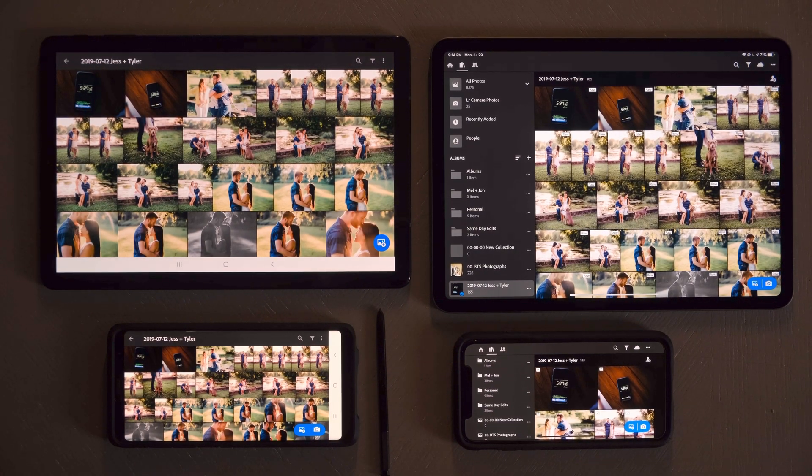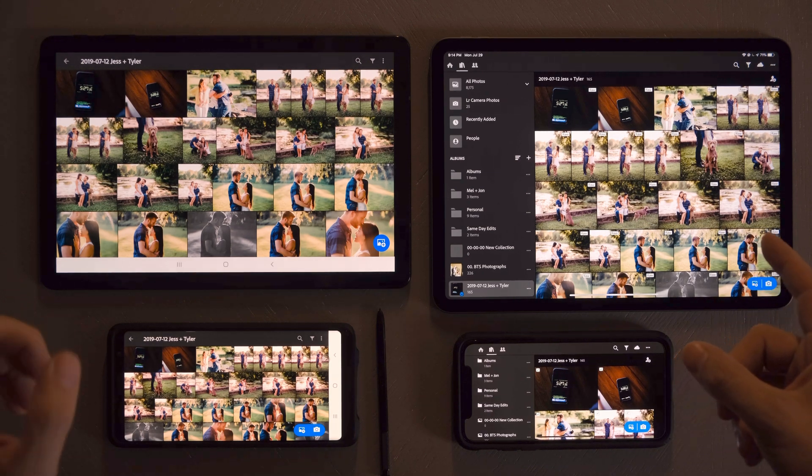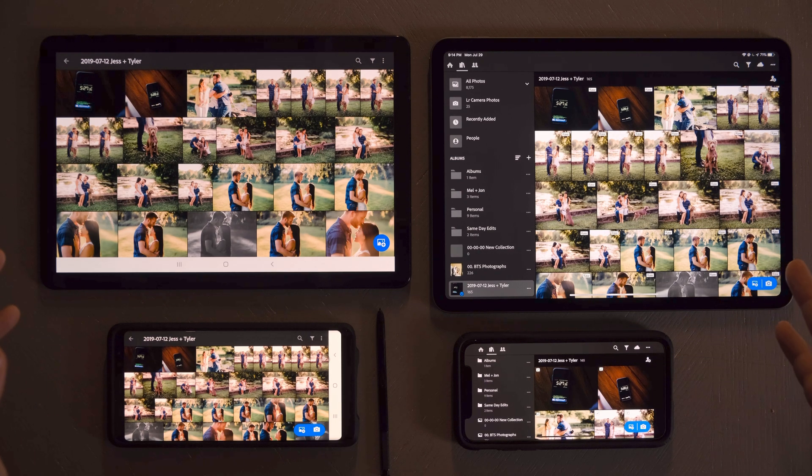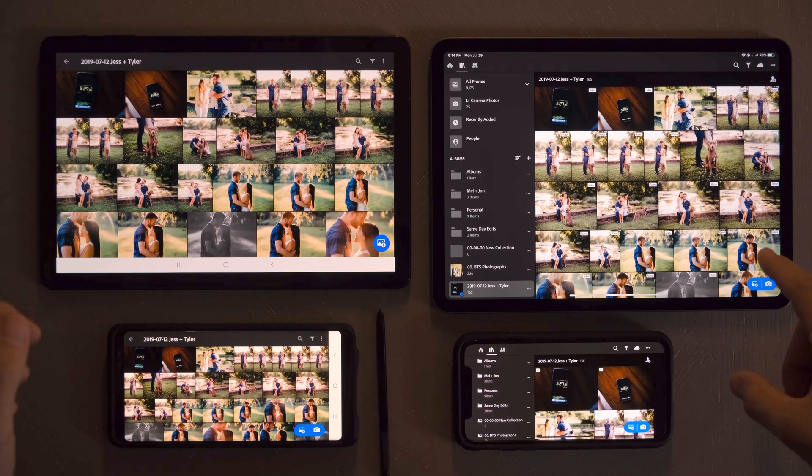I've been wanting to do this comparison between the iPad Pro 11-inch and the Galaxy Tab S4 for a while. I've looked online and I can't see any kind of similar comparison, so I want to show why I think for now an iPad is the way to go with Lightroom.